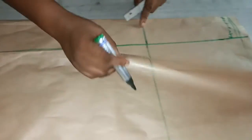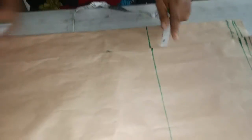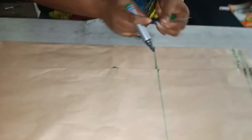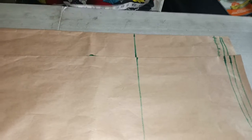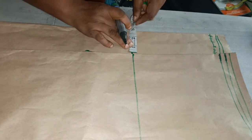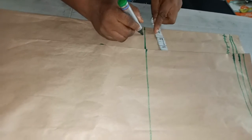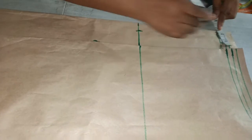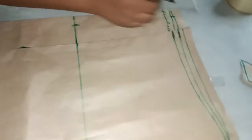Remember, this is the back of the skate. I'll measure two inches here at the hip line and two inches at the waistline.